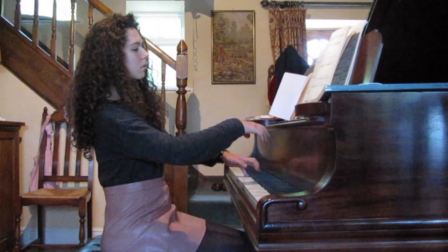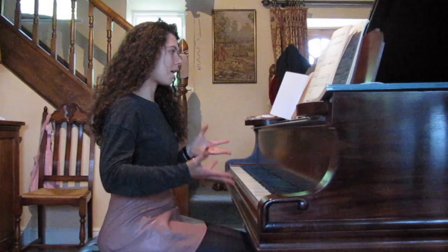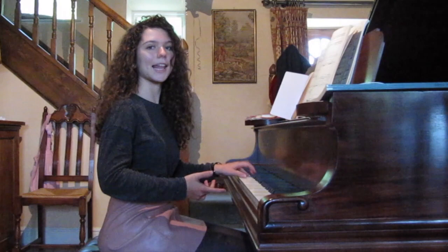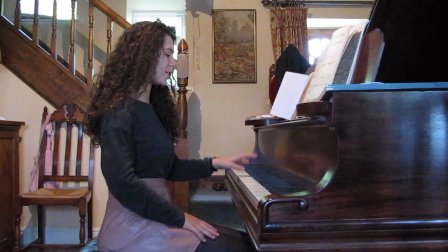Starting from the beginning, this left hand is in a way equally difficult as the piece I did in my previous video, because it's really hard to keep it even. I'm going to suggest the same technique to keep it even, and that's to play each note twice. If you keep doing that, then after a while you'll find it's easier to play that in one continuous phrase rather than it ending up a bit disjointed.